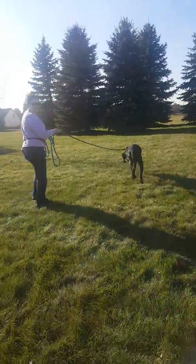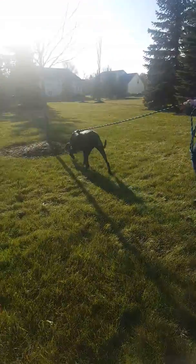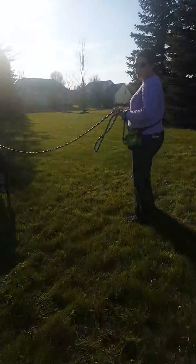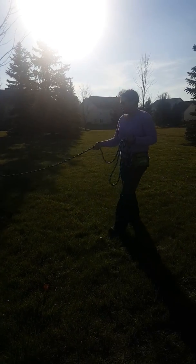You saw how fast that response was? That's why we want that 'let's go' trained really well. And you can use touches, find it — whatever is going to work for you in the context. So if you need to manage her, she still should respond to all that stuff, even on the long line.